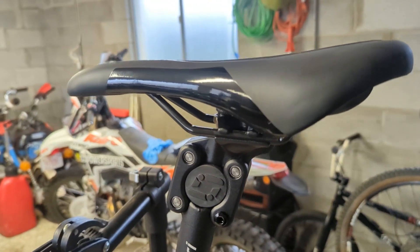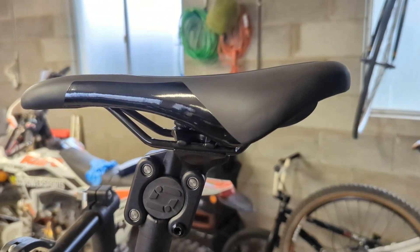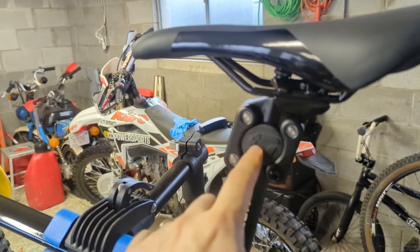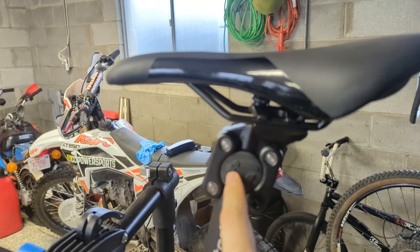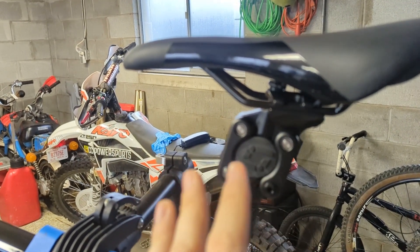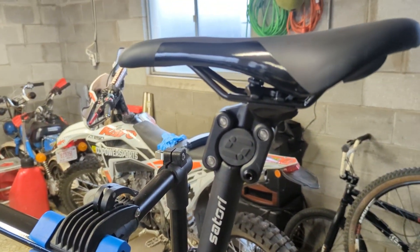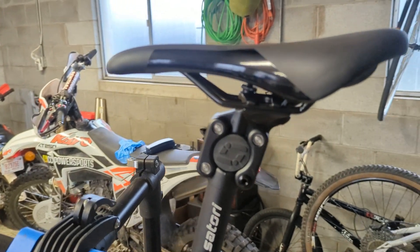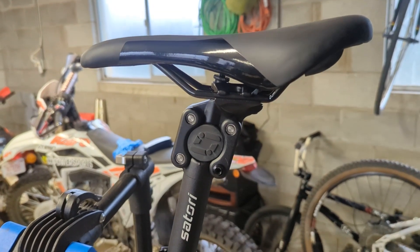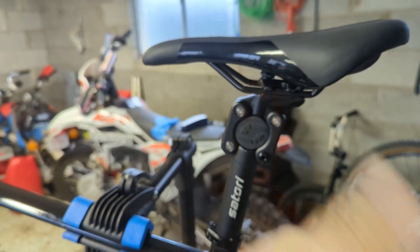I just rode it around the neighborhood and popped up over some rough ledges, and I feel like it does do a little bit. Again, I'm about 15 pounds over the weight limit of this thing, and I can't find any different dampers you can swap in — like different weight options — the way some other brands offer. That is one downside. But it weighs less than a pound, it was 50 bucks, and I can say just from the little bit I've ridden it, it does feel like it dampens a little bit of the rough chatter to your gooch.